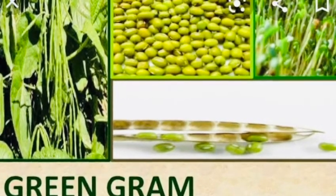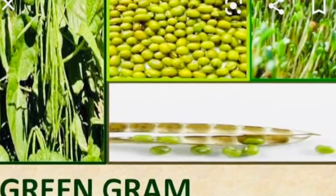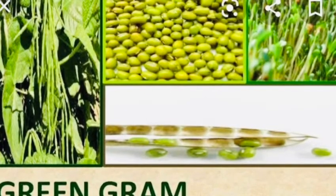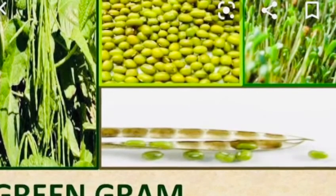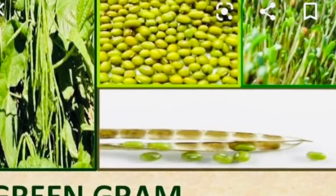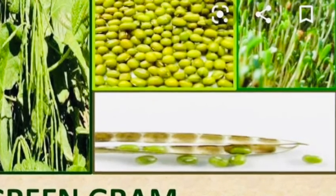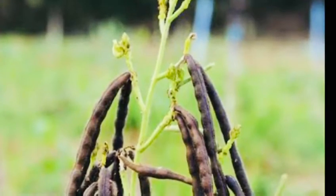The scientific name of Moong Grains is Vigna radiata, and it is commonly known as green gram. Moong Grains belong to the family Fabaceae, the pea family, and its order is Fabales. The genus is Vigna savi, cowpea, and its species is Vigna radiata.